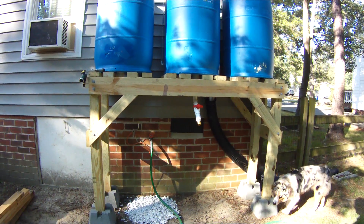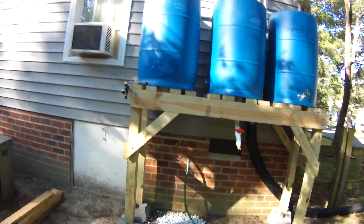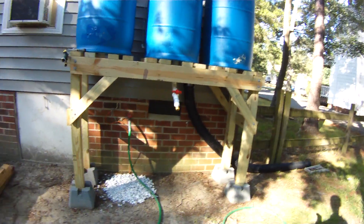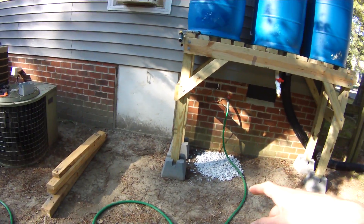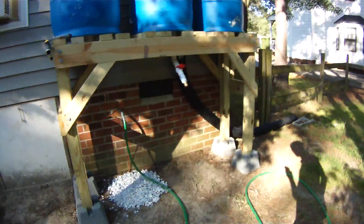Hello YouTube. I figured I would show my rainwater collection system. I got most of my ideas from here. I built a mobile platform so I wouldn't have to leave it at the house — I could take it with me.